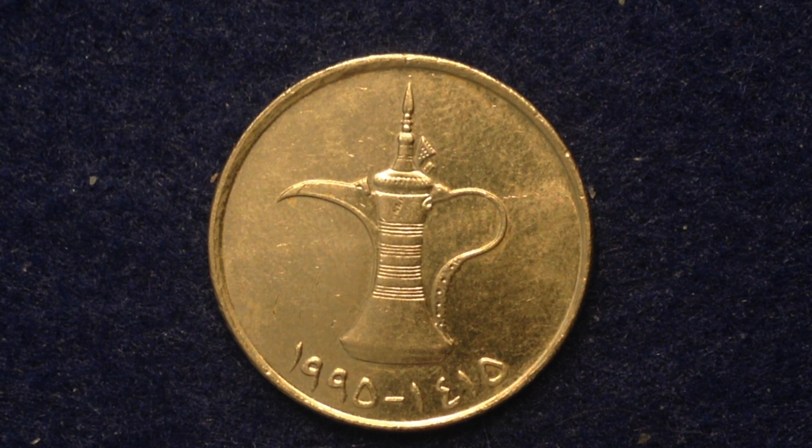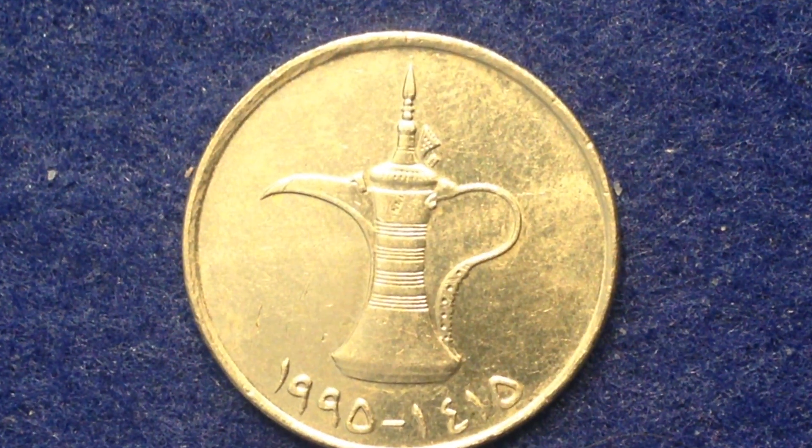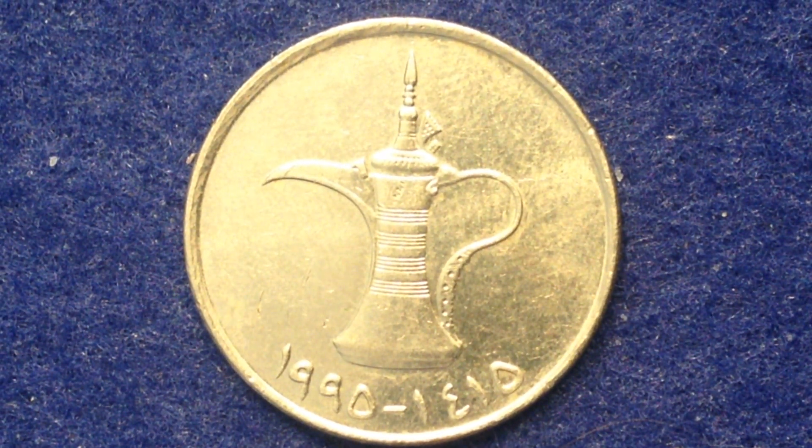Here we have a coin coming to you from the United Arab Emirates. You might not be familiar with this country as it is a pretty small country. It's located on the Arabian Peninsula on the Persian Gulf, bordering Oman to the east and Saudi Arabia to the south, as well as sharing maritime borders with Qatar and Iran. Its population is relatively small — just 9.2 million people. Their GDP ranks them 32nd in the world and they are 114th in area. So a small country with a small population, but they've got some cool coins.